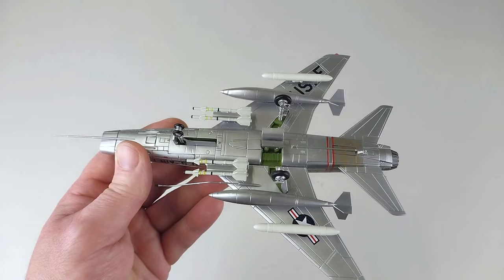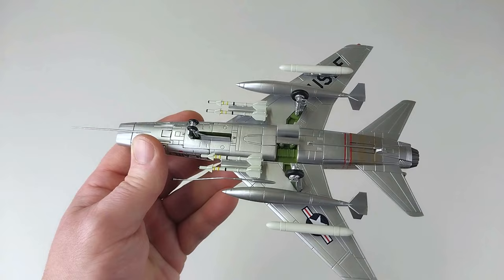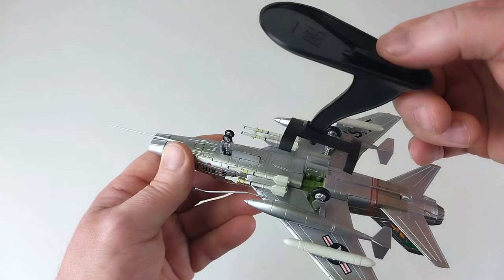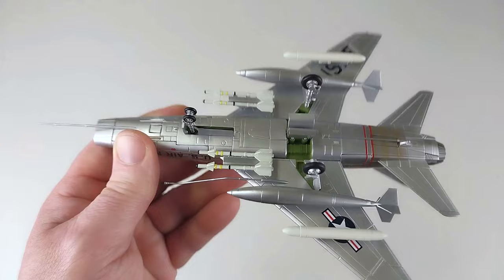Here we have it all kitted out. Just another little note: if you want to have it on the stand, there is a piece you've got to pull out so that it slips onto the little knob on the end of the stand. Also, if you want it on the stand, you have to have it in-flight — you can't display it on the stand with the gear down because it fouls on the gear bay doors. So unfortunately, if you do want to display this on the stand with gear down, you cannot.